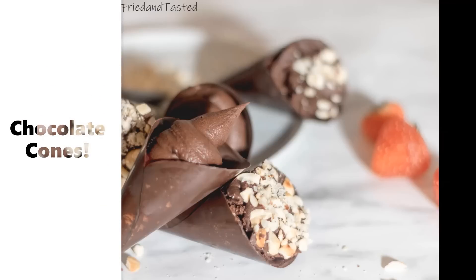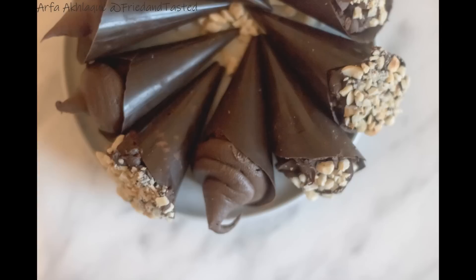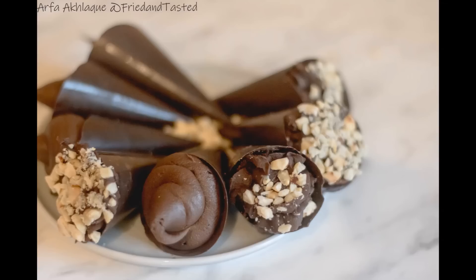There is no fixed recipe that you need to follow to make this — it's just a way of presenting a chocolate-based dessert. I will be using melted chocolates to make these cones. For filling, I will be using a cake that was lying in my fridge and I will give it some life by adding some fresh chocolate ganache. I will also be using some strawberry syrup and chopped nuts to decorate it, but you can use whatever you prefer. It's just a way of presenting a dessert.